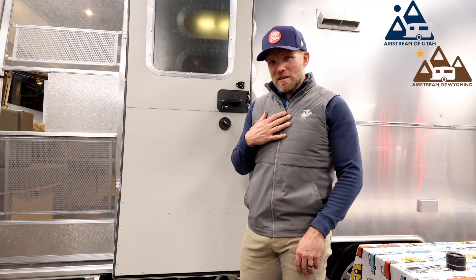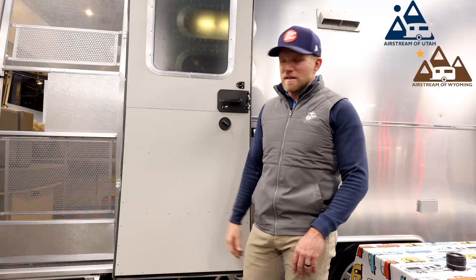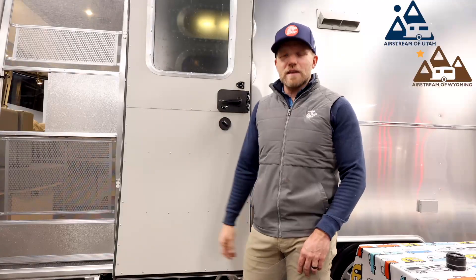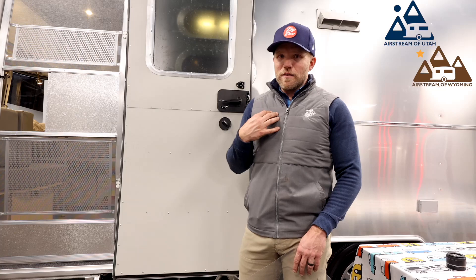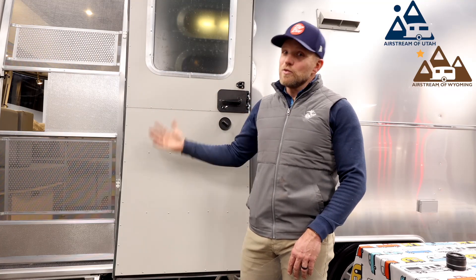If you're someone like me who likes to collect stickers — if you've gone on Airstream rallies, national parks, and places like that — sometimes people like to decorate their door with stickers. But if you've ever traded your Airstream or moved out of one into another, you had to lose all your stickers.